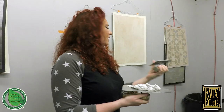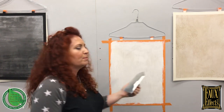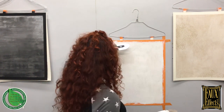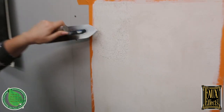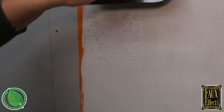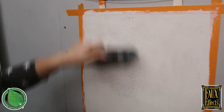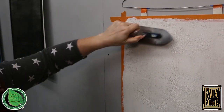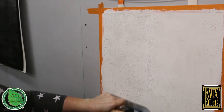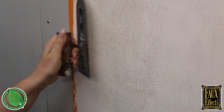I'm going to skim it vertically to keep with this vertical feel, but this can also be skimmed in all different directions — whatever you fancy is fine. If you notice all these little particles in here, you'll get to see some magic come out in just a minute. I'm going to get a little section on, and then I'm going to use the edge of my trowel with some pressure.